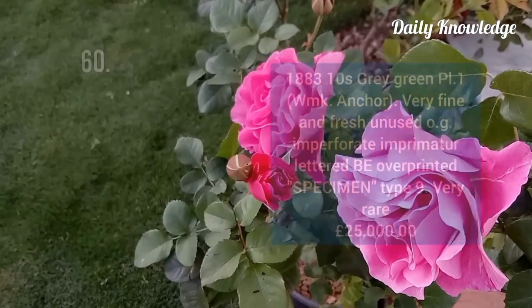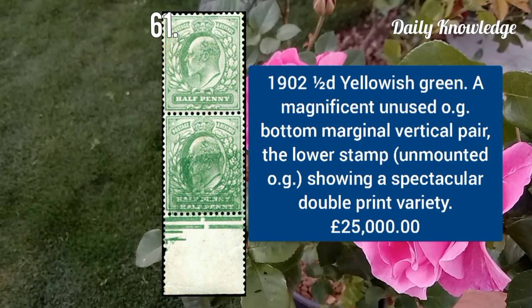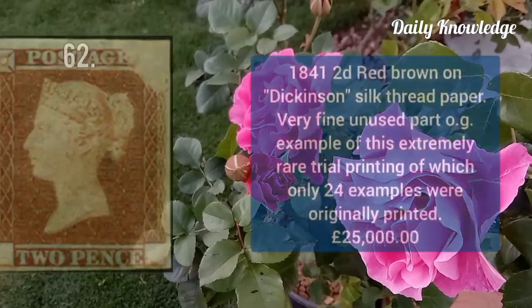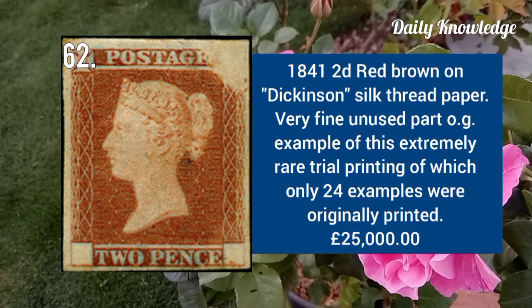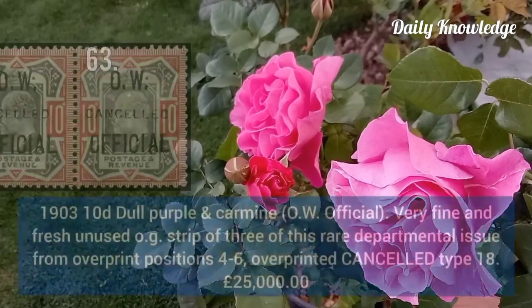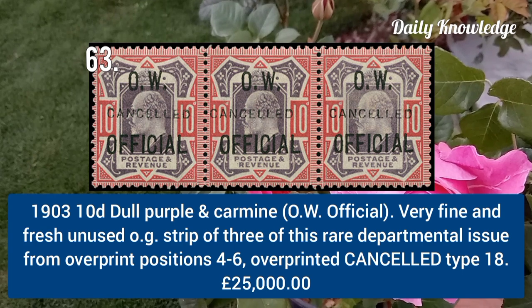1902 half penny yellow green, unused original gum, bottom marginal vertical pair — lower stamp shows double print. 1841 2d red brown on the Dickinson silk thread paper, very fine unused with part original gum — only 24 examples exist.